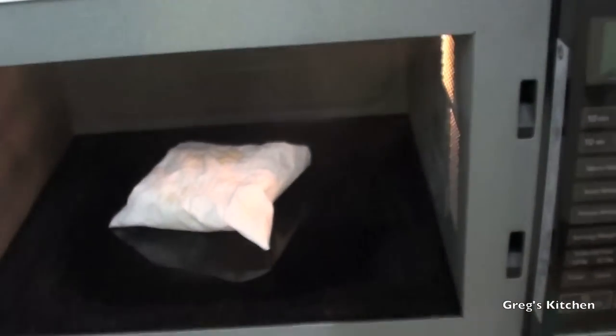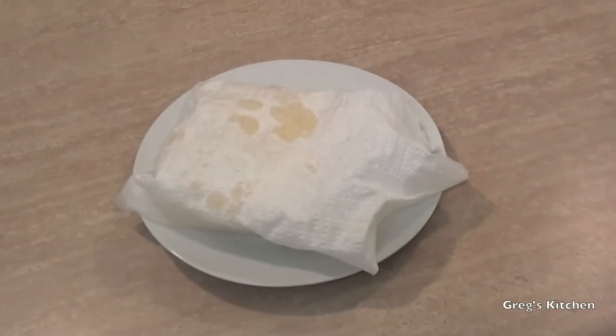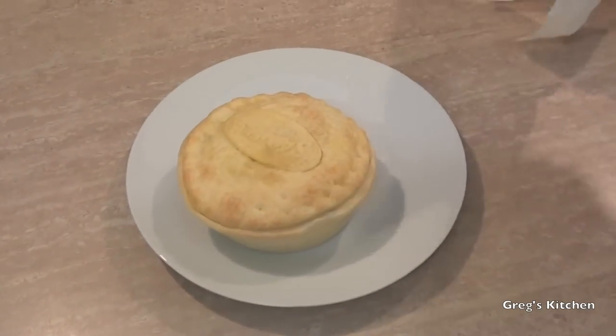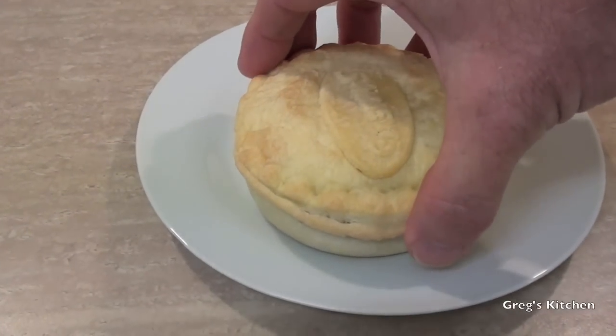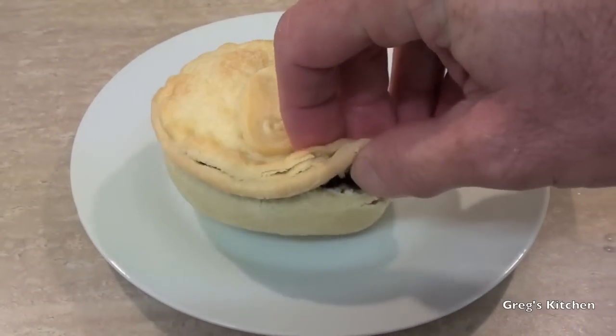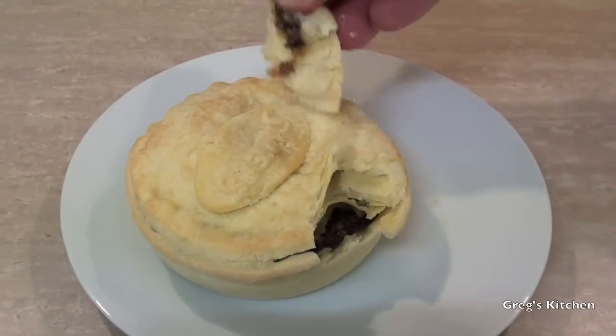So after four minutes on high, let's take a look. It's steaming, it's coming out now — oh that's hot, oh yeah, oh that's burning. Plonk it down onto my plate and then I'll just shake the paper off. Shake it off. There you have it. The pie is now nice and microwaved and the crust is crispy-ish.